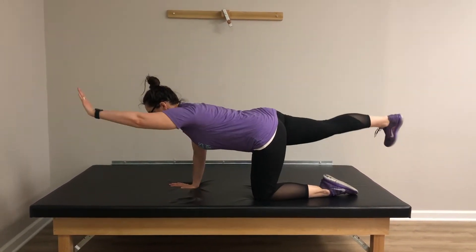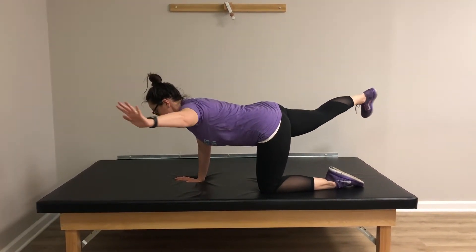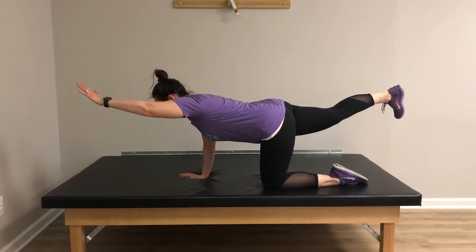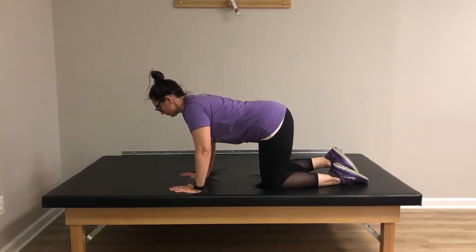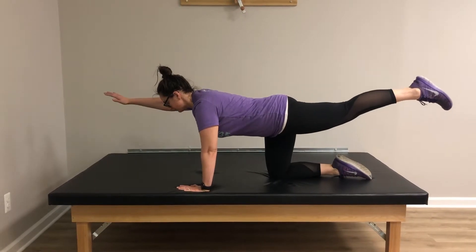Feel free to hold the position at that end range and take a full deep breath. Repeat three times each side, as quality is more important than quantity. Progress to more repetitions — up to ten on each side — as you feel stronger and more capable to complete additional repetitions while holding your position strong and balanced.